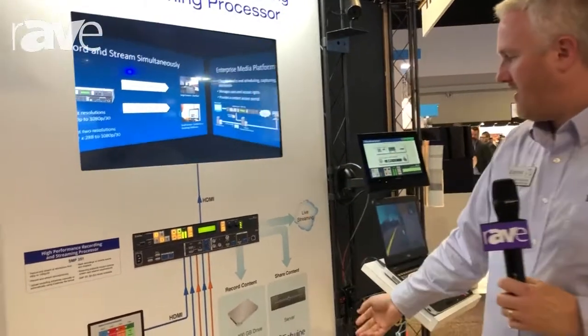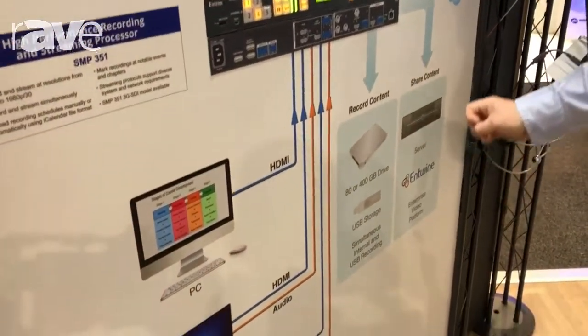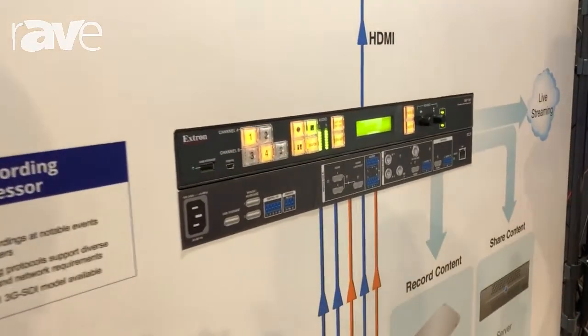At the same time we can have it auto-publish that off to an FTP location, which can be used for archive purposes and put into a repository. We can use it with some of our external media servers — Entwine and other solutions — for handling how people access that content in the future.